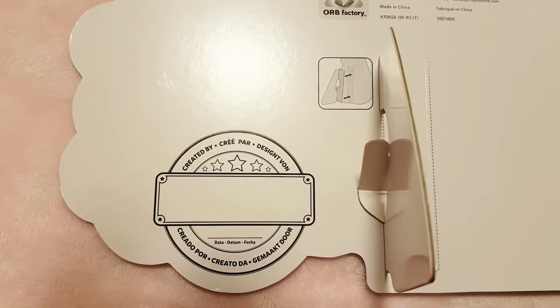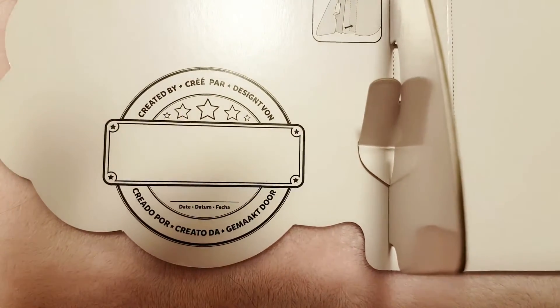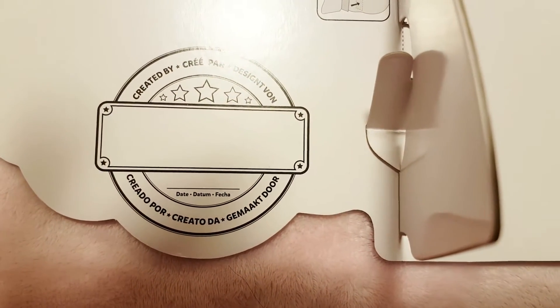You can also put your name over here where it says 'created by.' You can also put the date, but that's actually a pretty small line — I don't think I can fit the date.